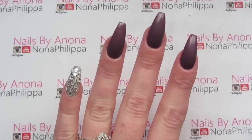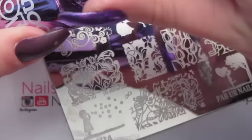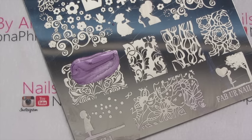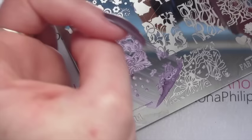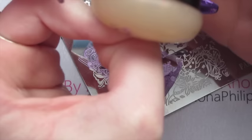Then we're going to get our stamping plate and our polish. Because this is a normal nail polish we just want to add a bit more polish to the image, and we're just going to go from cuticle to free edge, pressing into the stamp.